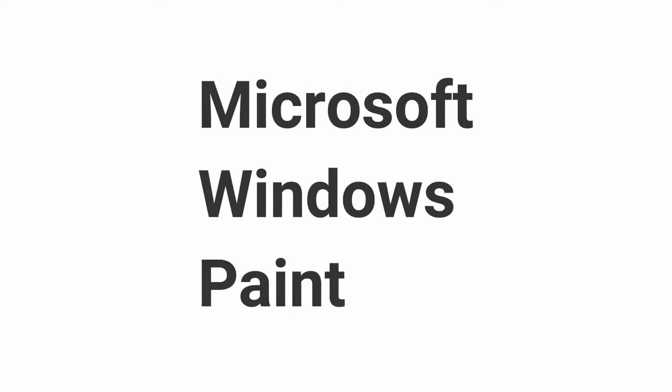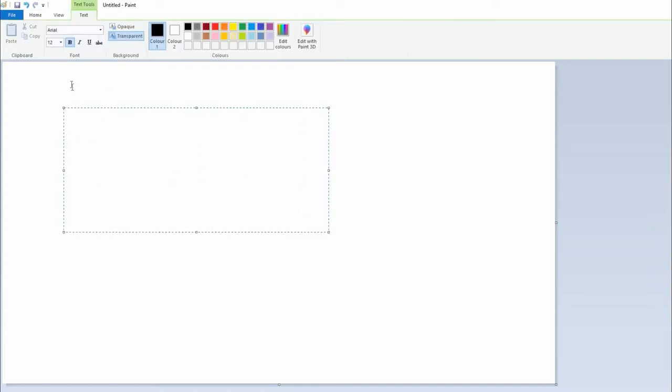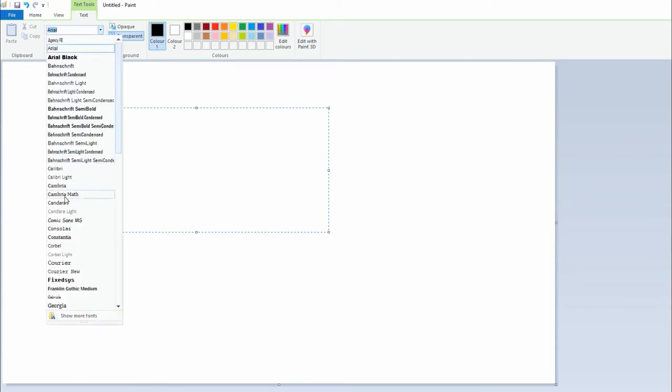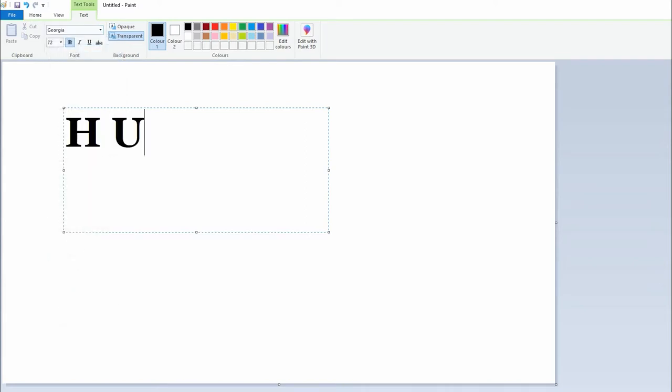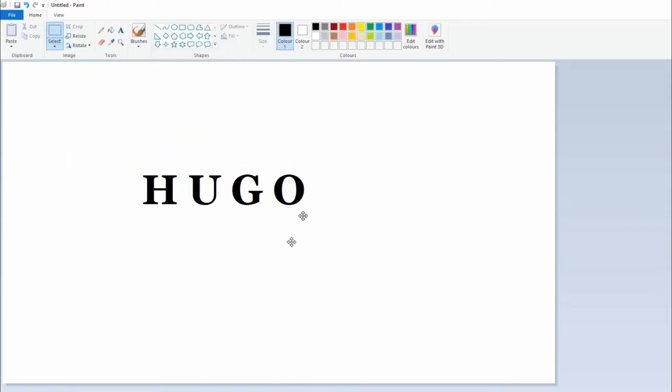I started off using Microsoft Windows Paint. I clicked on the font symbol, which is the letter A, dragged the box big enough for my word, clicked on the font size. I used Cooper Black font, but I didn't have it at home on the PC because I did this at work, so I just used Georgia. I typed the word that I want.